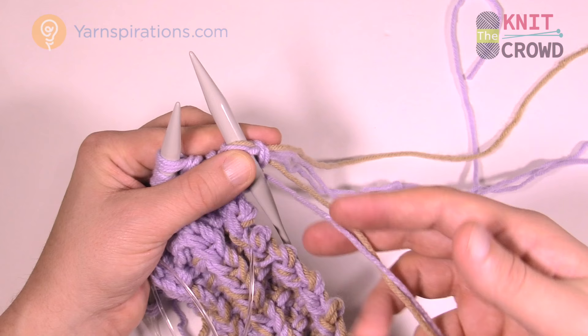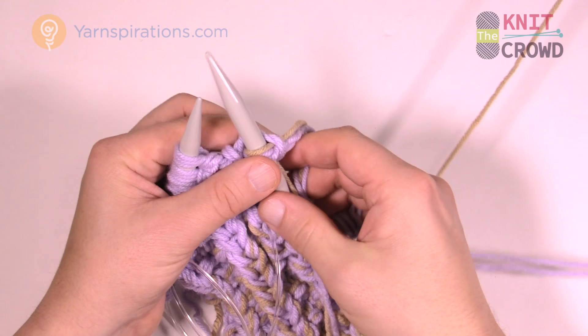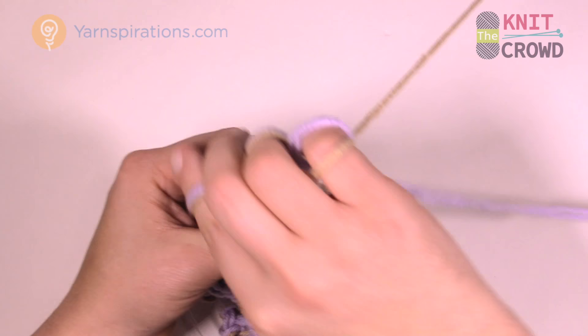Knit the next stitch as part of the pattern, using the new color strand, and move forward. Then purl the next two and you're going to do 26 rows of this new combination of yarn strands as they go across.